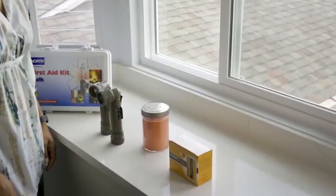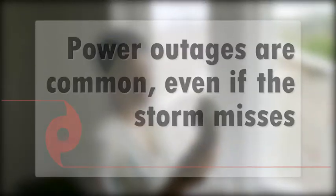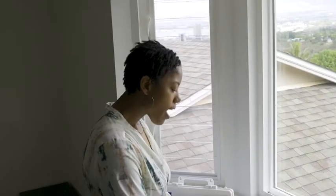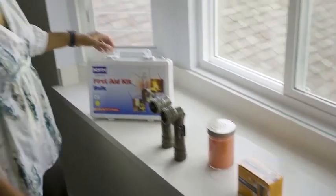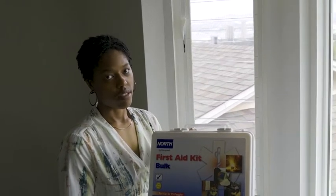You know what else works on batteries? Flashlights. And just in case, candles. Don't forget your lighters and your matches. And this little gem — a first aid kit, just in case.